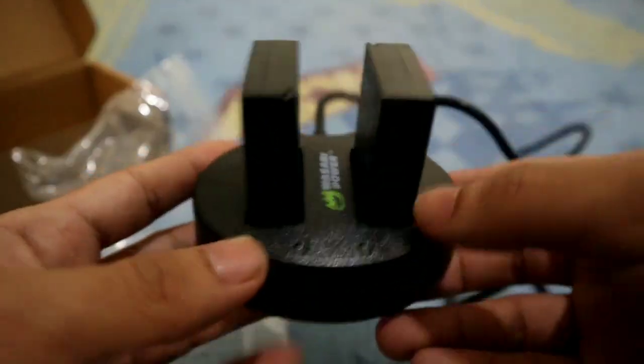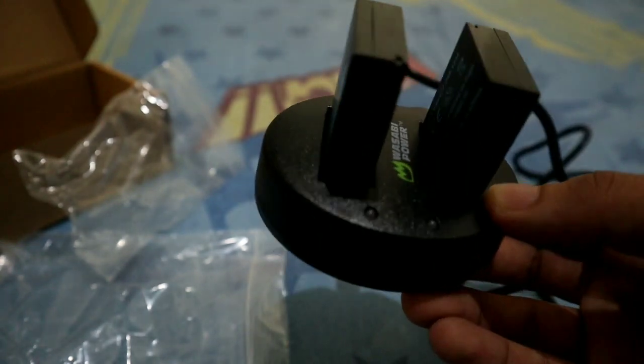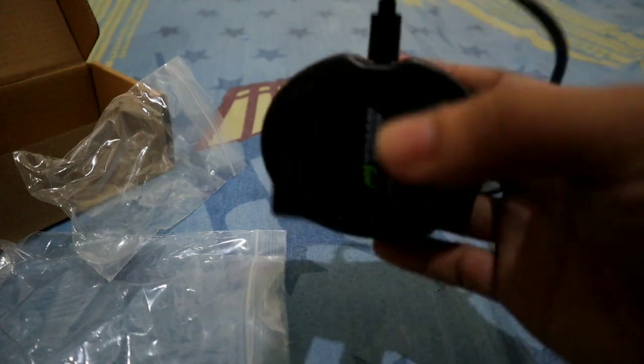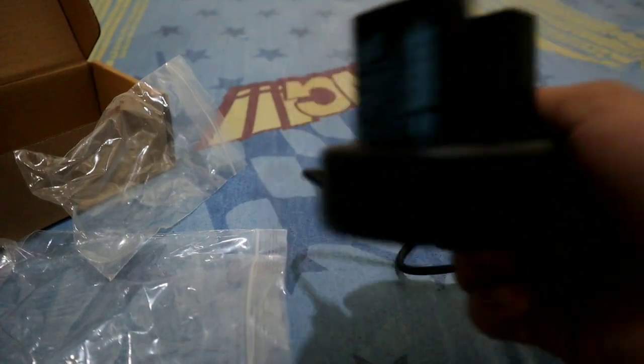You put the batteries in like this. There you go. So what's great about this is it charges two batteries at once, plus the battery life is good and the price is affordable.